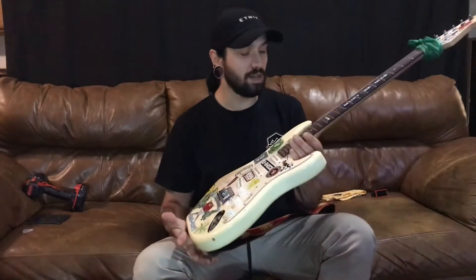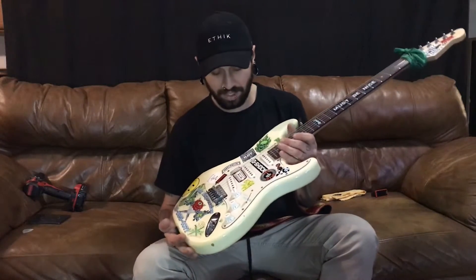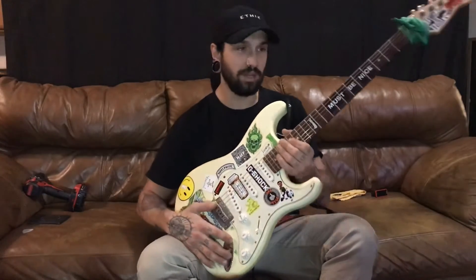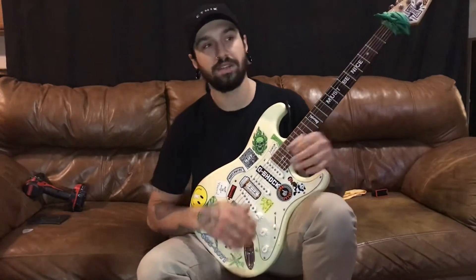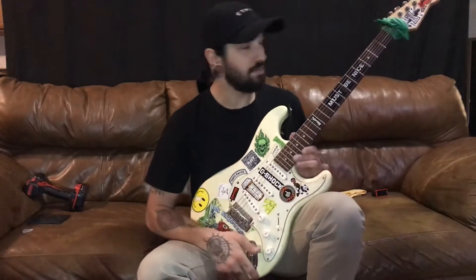A little back story: I got this guitar when I was about 17, it was a birthday present. And what you do when you're young is you put stickers and stuff on there — it was part of my style. As you've probably seen in one of the videos with Sid, it's my black Fender, all stickered out, nail polish all over the neck — blue neck, pink, hot pink pick guard.